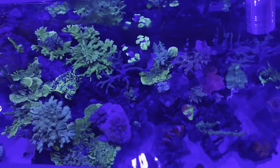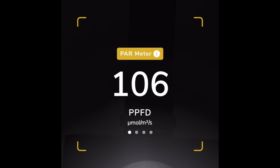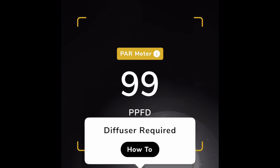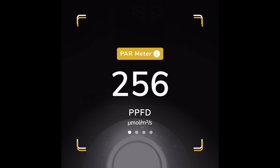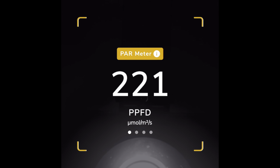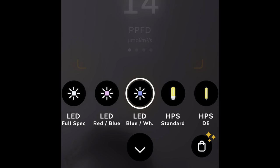Another thing to keep in mind is the orientation of the phone while making measurements. Even with a diffuser, we found that a small variation in phone orientation in the water had a large impact on the PAR values — sometimes more than 20% difference. I contacted Dominic from the Photon app team, and they do have a function in the app to show phone orientation, so make sure you have this feature enabled in the app's settings.